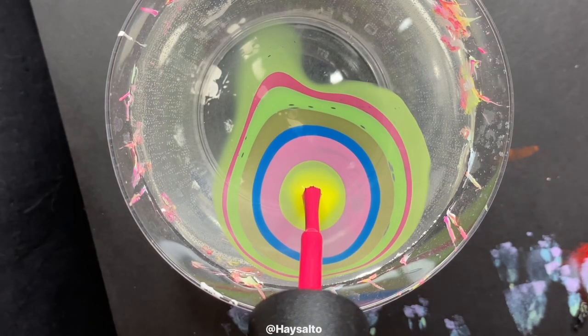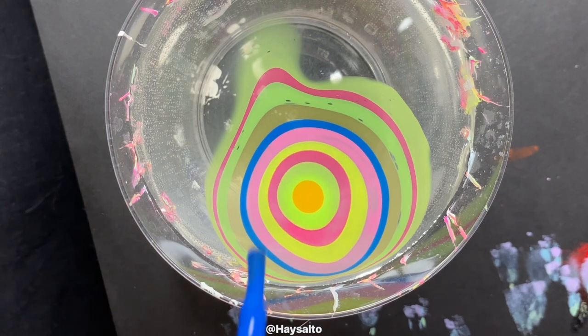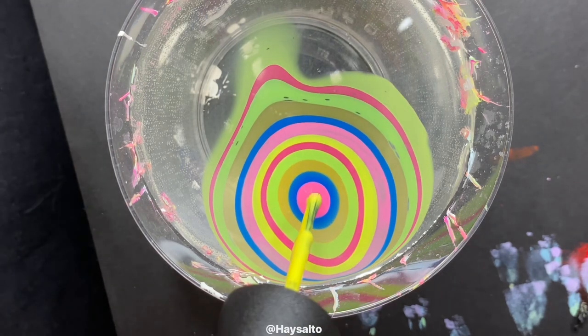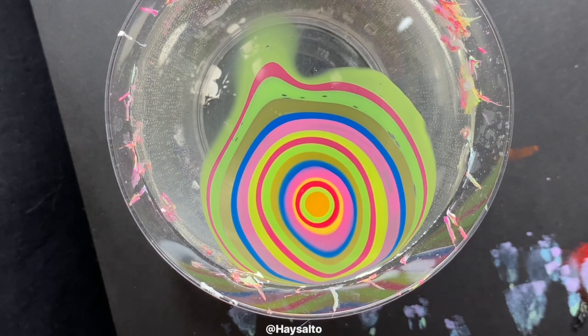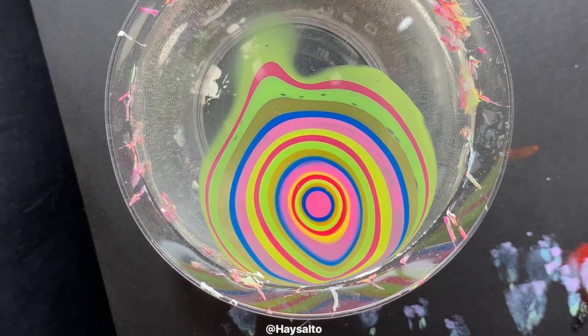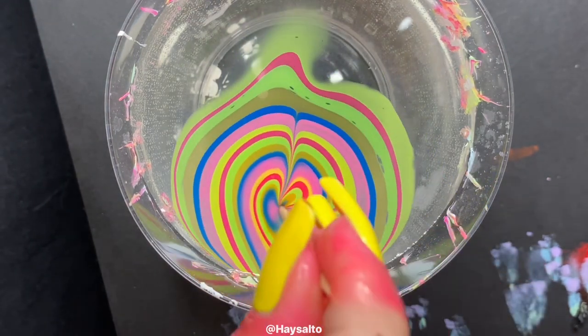Now that my nails are prepped, I started dropping polish in the water. For this, I am using all six of the new creme polishes from China Glaze's What's the Scoop Summer Collection. These polishes water marble pretty well because they are on the thinner side, and because they are cremes. But that thinner formula did pose one issue — the yellow and orange polishes in particular became kind of hard to differentiate in the water marble design.